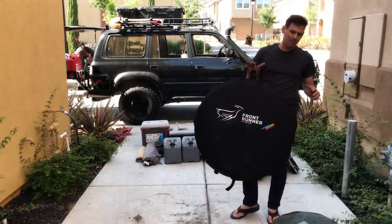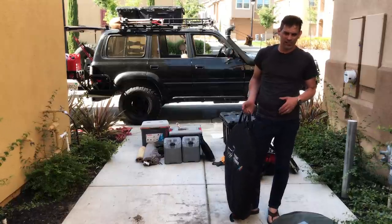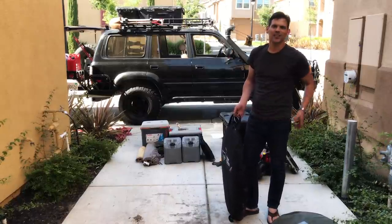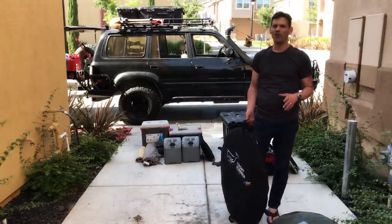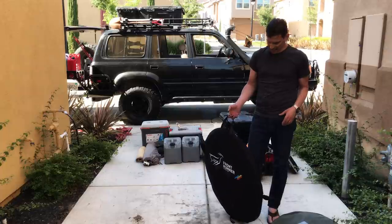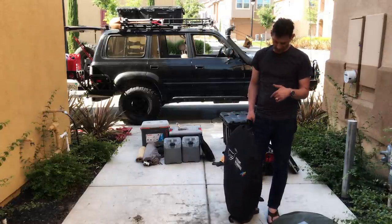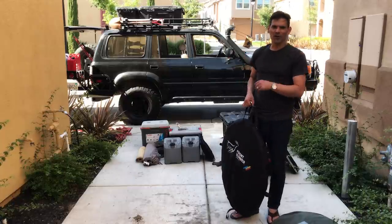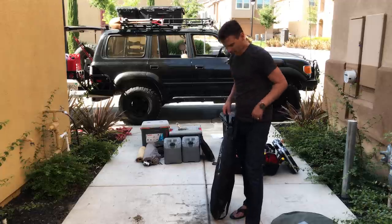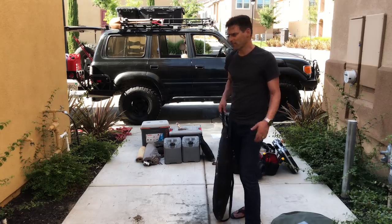This is a Front Runner two-person pop-up tent. It takes 30 seconds — you unzip the disc, throw it out, and it pops up into a tent automatically with no poles or stakes. It only takes about a minute to fold back down and put into its case. You can pull over at base camp, even after dark, practically throw this out of your rig, and it's a tent.